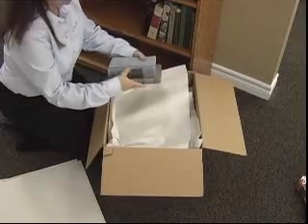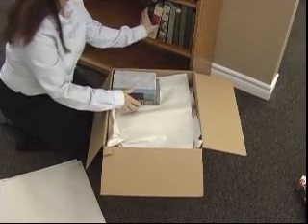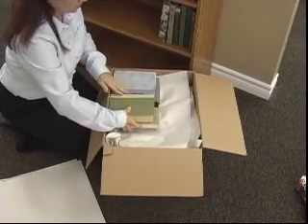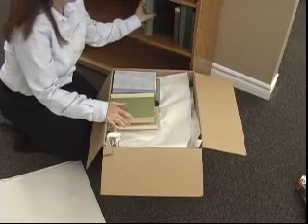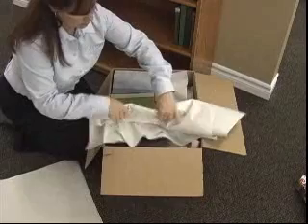Packing books flat and stacked is yet another way to safely pack books for transportation. This is pretty basic. Remember not to have pages facing pages. Put books into the carton spine to spine. Where you have no choice, use crushed paper in between the books.